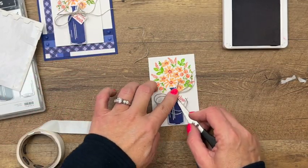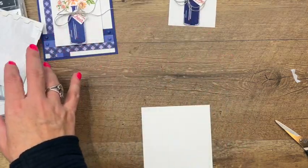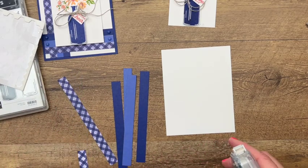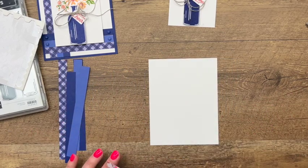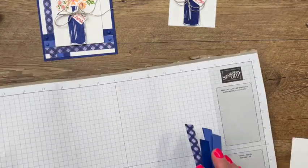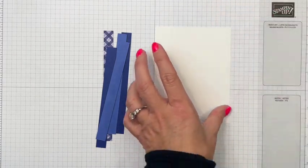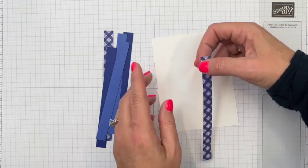We're ready to put the rest of the card together. I have a piece of basic white that is five and a fourth by four, and I have cut half-inch strips. This adorable gingham is from the Tea Boutique Designer Series Paper pack. It's best to pull out your grid paper so you can use the lines to get everything lined up. Put a tiny dot of adhesive to keep the strip in place, then use the grid lines to keep your strips straight.